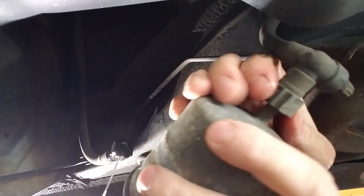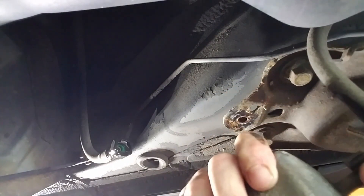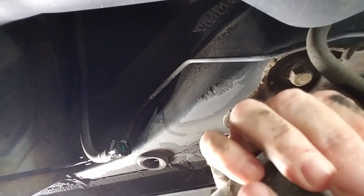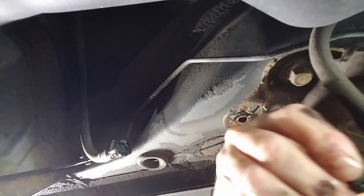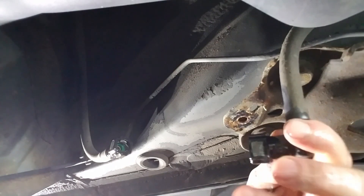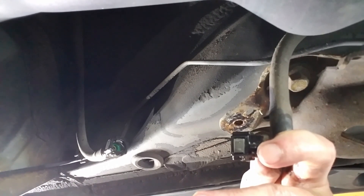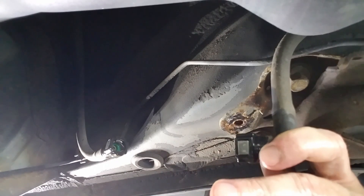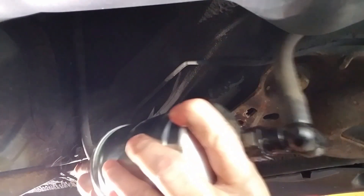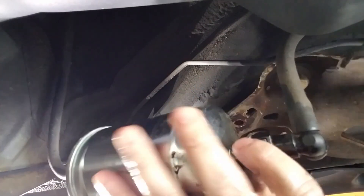And that was pretty easy to get off. Let's see if this one's going to be just as easy. You do have to pinch it. I'm getting gasoline all over everything — so that is a good thing to have my drain pan there. Although some of it is still getting on the floor because my camera's in the way. Push this, push this — make sure it's sitting on there properly.